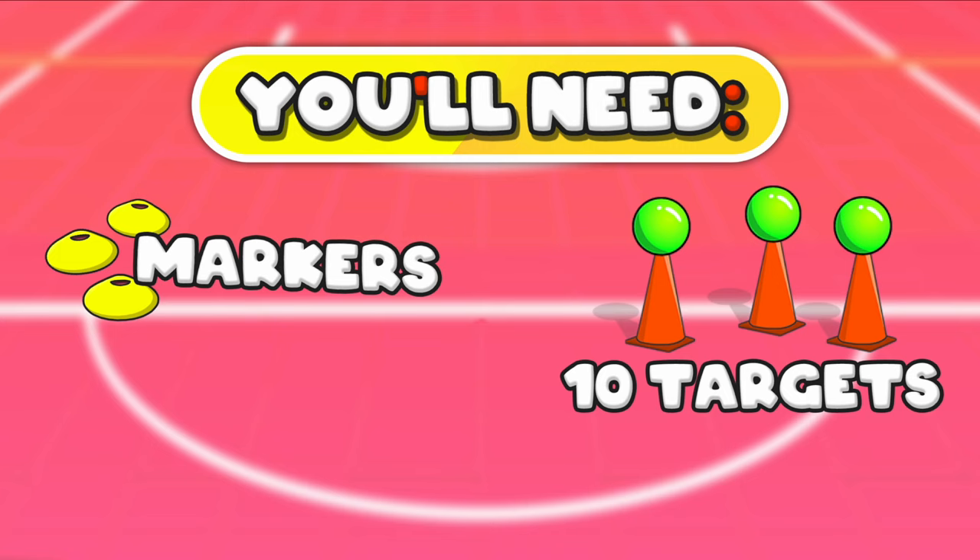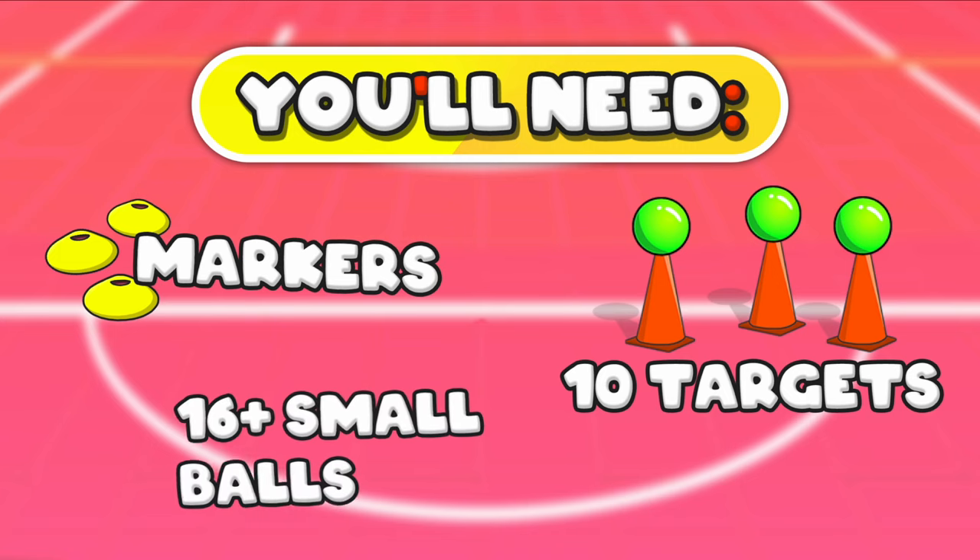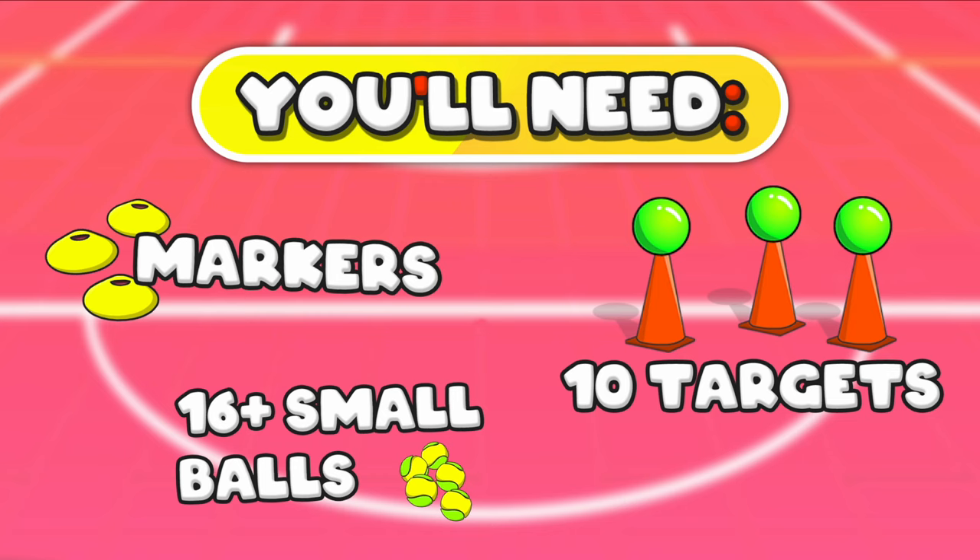You've got to try and knock over the balls. You also need 16 or more small balls — tennis balls, small balls that you can throw. Maybe you've got soft balls or soft foam balls. Anything like that is great to use to knock down the targets.